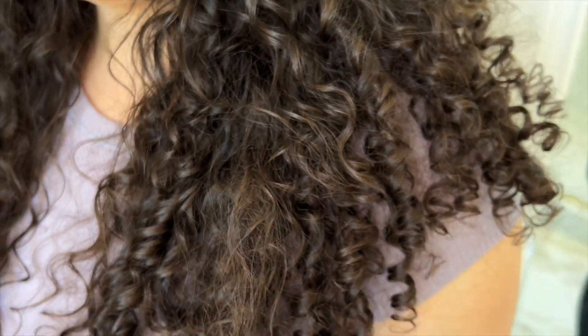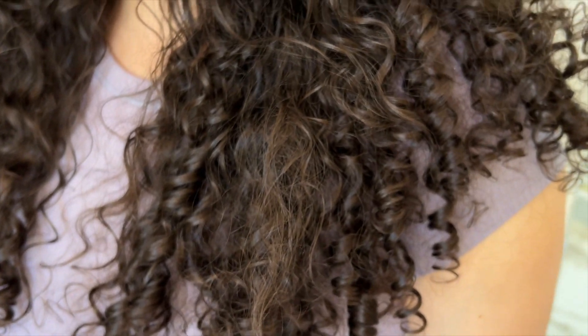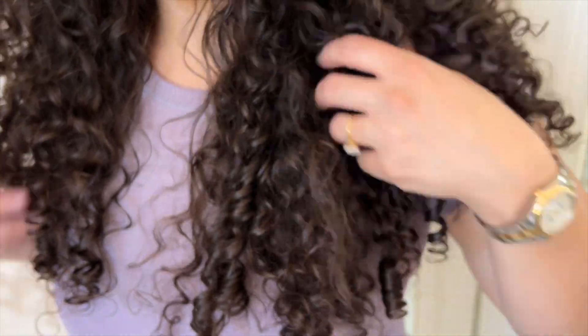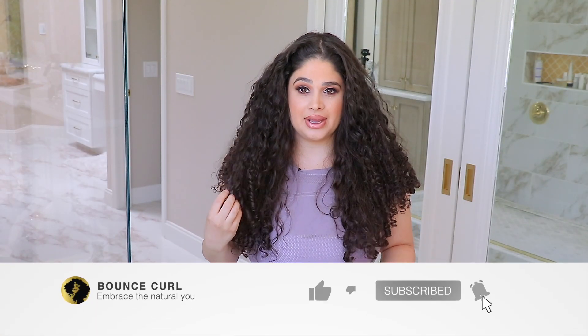Second day hair — it needs a little bit of refreshing. It's still pretty good because I slept with a bonnet last night, and I'm going to show you guys the method that I use to refresh my hair.